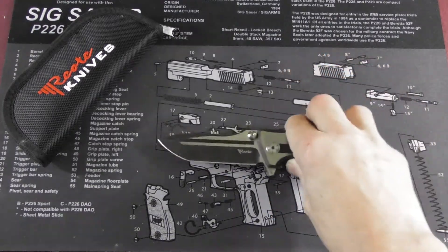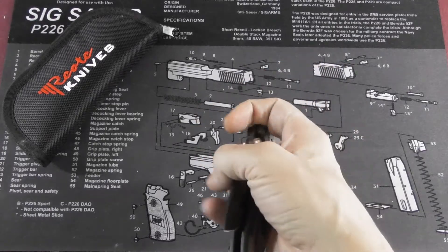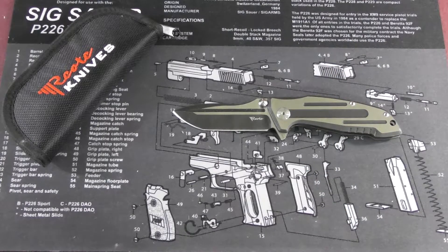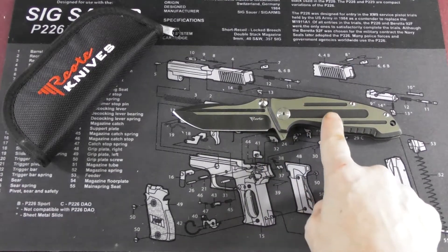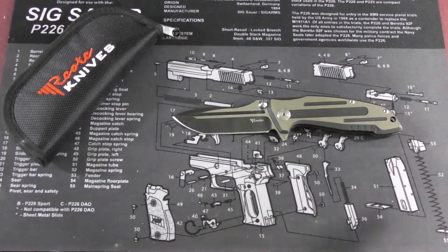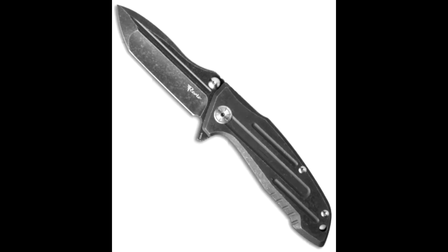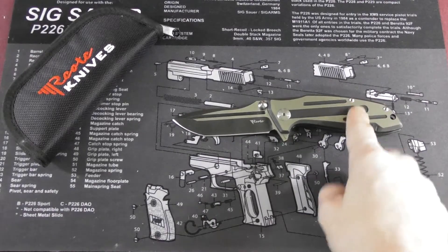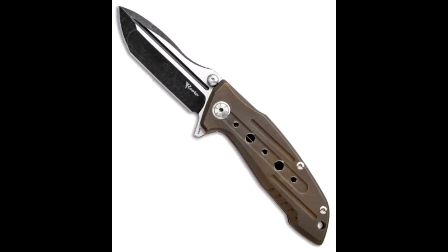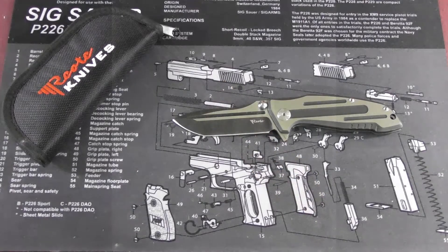Back to this knife — it's a Blade HQ exclusive. They also have it in a Dark Sun variant, which is basically the opposite of this one: everything that's blacked out here is satin, and everything that's satin is blacked out. This version is only $190 at the moment, and the bronze version was around $280, though it went out of stock while I was writing down the specs.